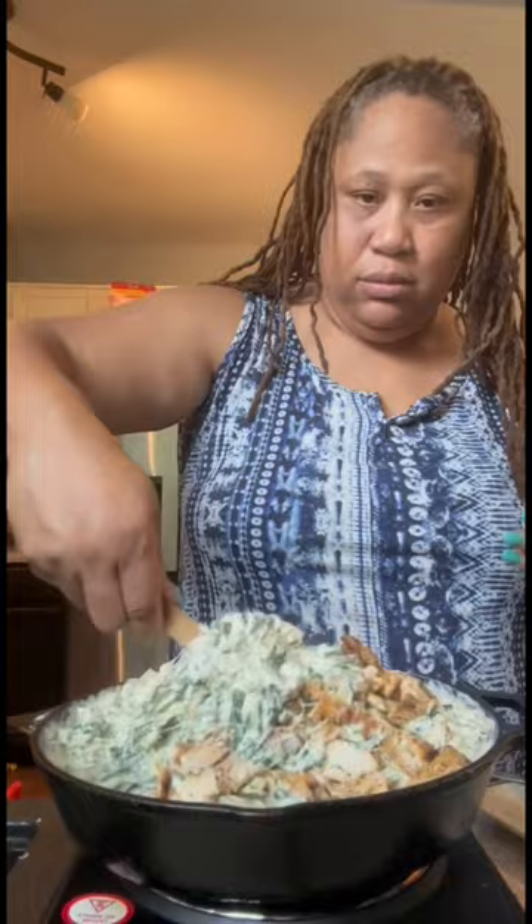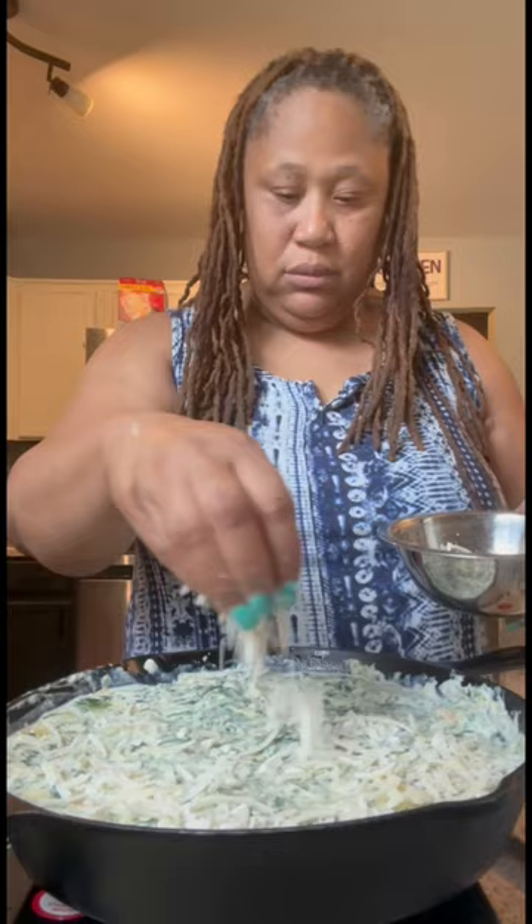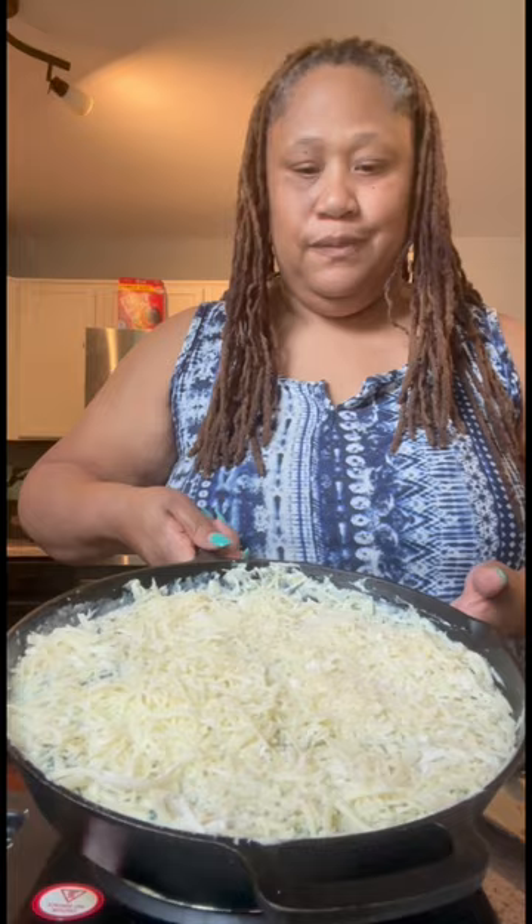Mine was a little thick, so I added some milk. When I get that all in, I just spread it all out, add the same cheeses to the top, into the oven it goes, and when it's golden brown, it's done, y'all. Golden brown.